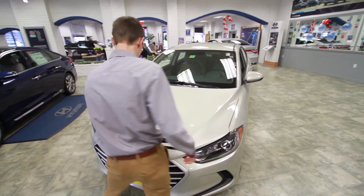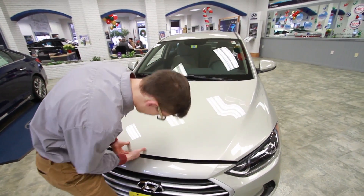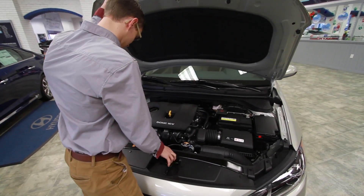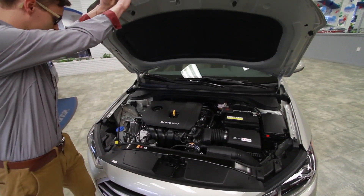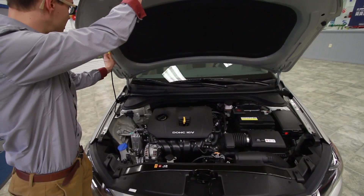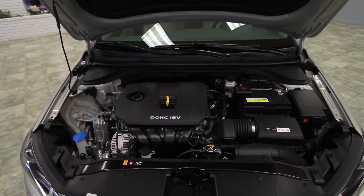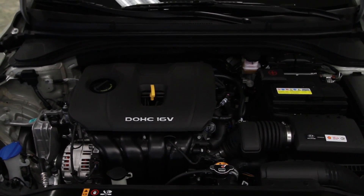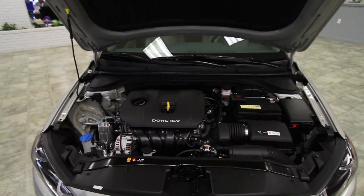Let's take a look under the hood. So as you can see, it's got the upgraded engine. It was a 1.8 before, now you've got the 2.0 — a 2-liter engine with a little bit more power out of it, and the same gas mileage, so very efficient as far as that goes.